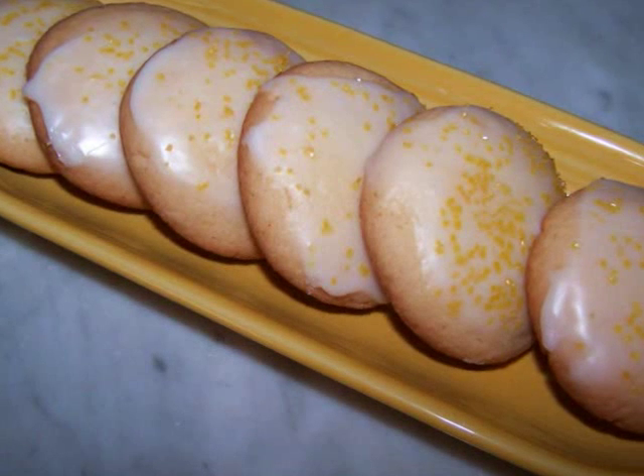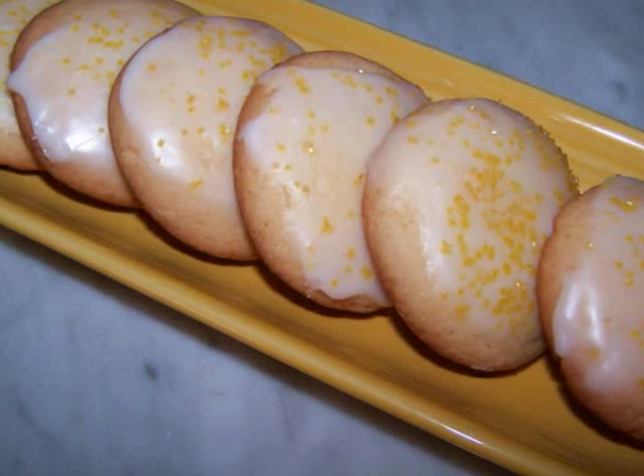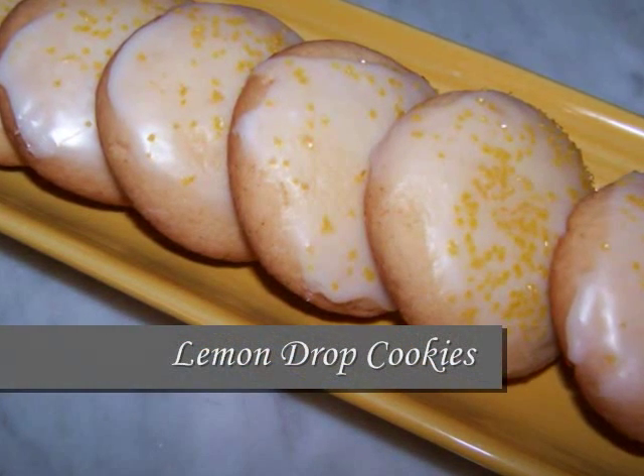Hello and welcome to EZ Gluten Free. Today I'll be showing FaveHealthyRecipes.com how to make these tart, summery lemon drop cookies.